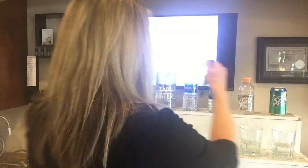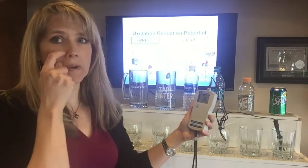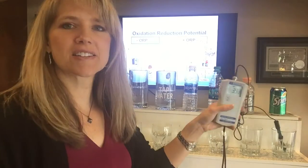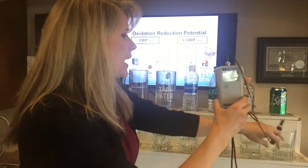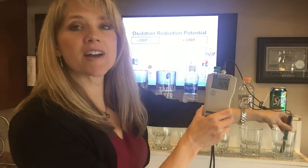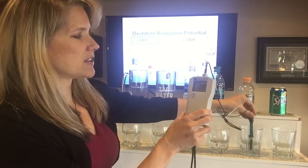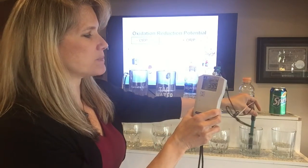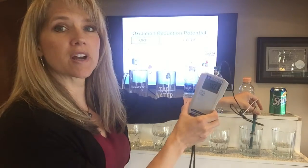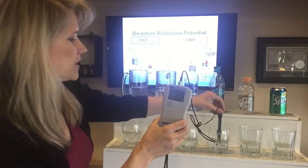Let me show you with this meter. Starting with soda — it reads about 408, and if I let it sit it would go higher and higher. Gatorade is not quite as bad as soda, but it's still around 400. So both of these oxidize our body.